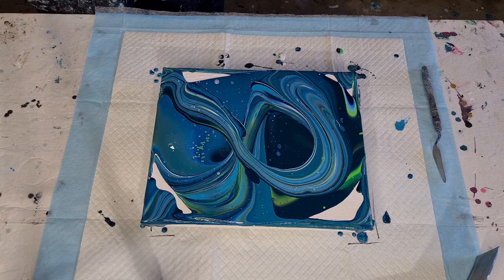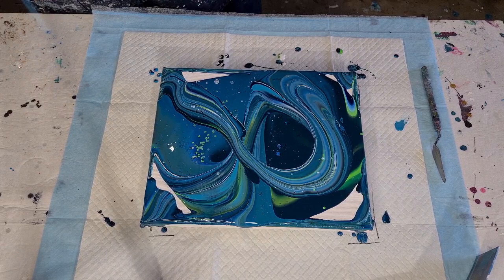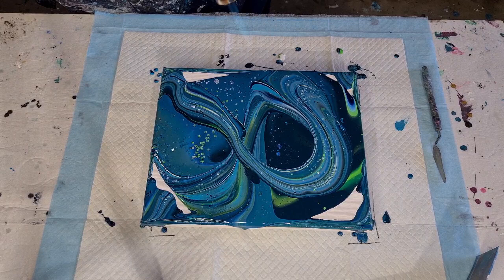I've got a new can of butane on so it's pretty powerful. I'm taking my time and not getting too close. I don't want any clusters and I don't want any caterpillars, so I'm just going to be really careful about where I torch. You can always torch again afterwards, after you've stretched everything out, to get some more cells.